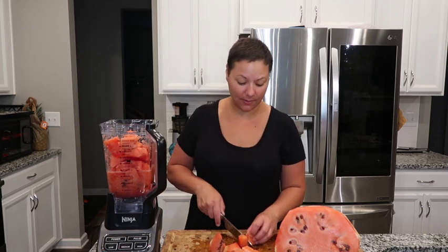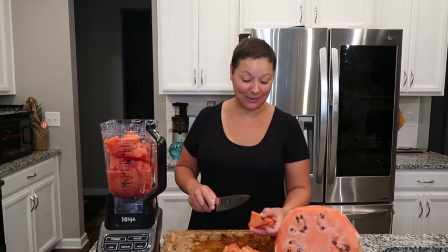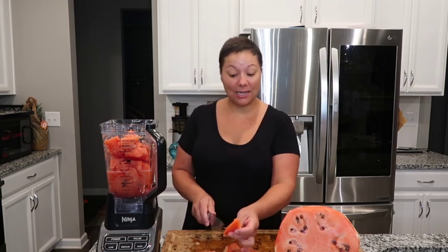I even heard that you can make pickled watermelon rind — that's what somebody said in the comments. I thought that was interesting. I have never heard of that.